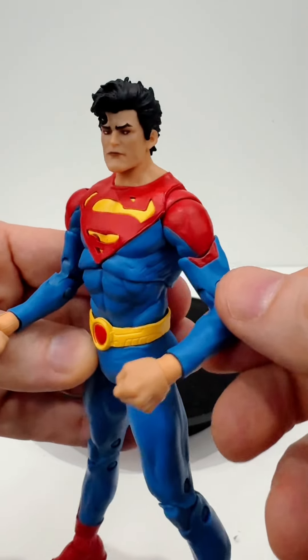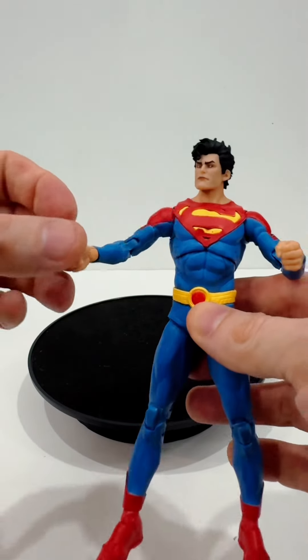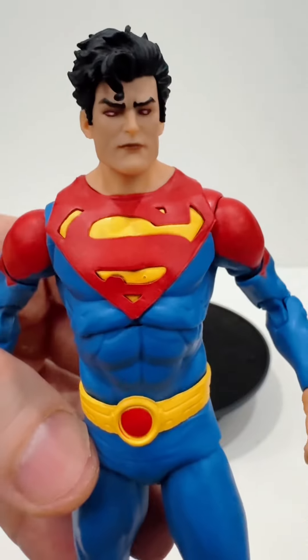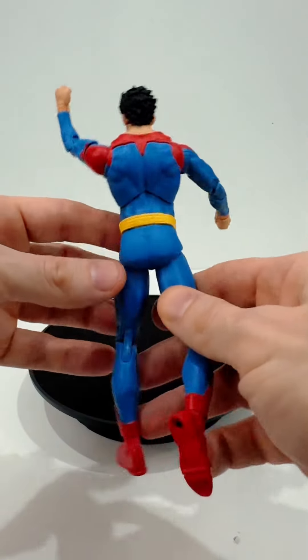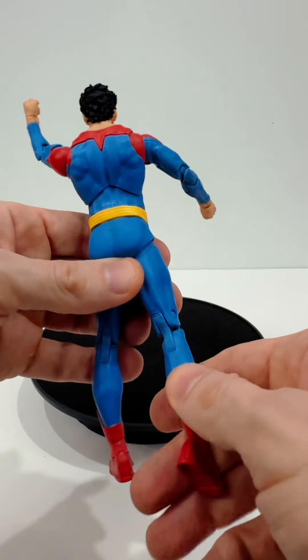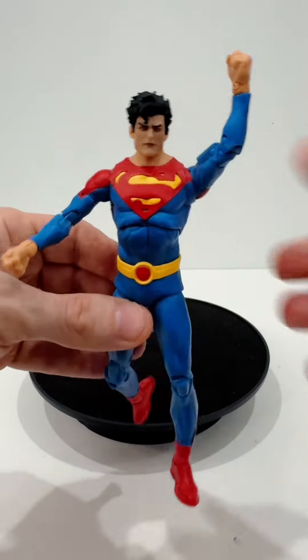His overall color scheme is incredibly vibrant and beautiful. It may just be my figure, but the joints are really loose — some of them just kind of pop out. Like all McFarlane figures, this has a lot of articulation, but you want to be careful about posing him too much because after a while they become even more loose and then you can't pose him at all.